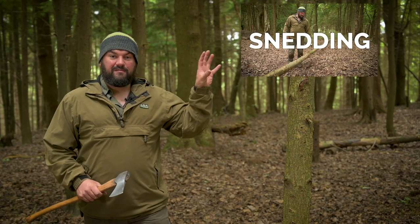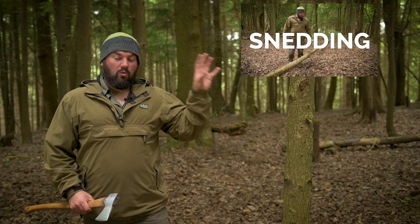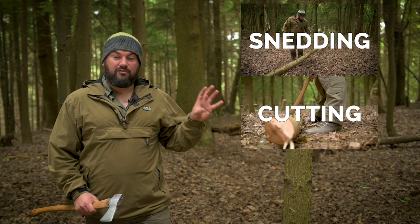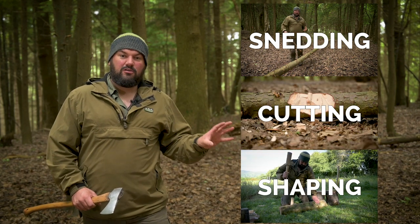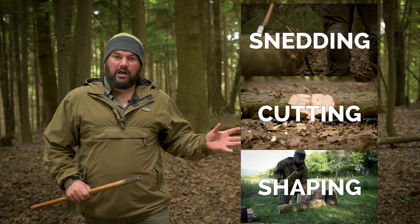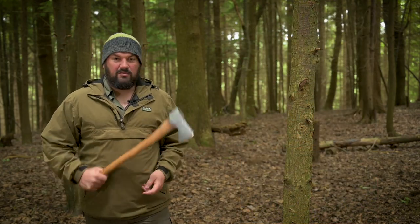We've also got a video on snedding — how to remove the branches from the tree once you've felled it — a video about how to cross-cut the main trunk and cut it to a usable length, and a video about how to shape that piece of wood once you've extracted it from the tree. You can go and watch all of those after this video, they're all online now, but for now I'm just going to show you how to cut down this tree using this axe.